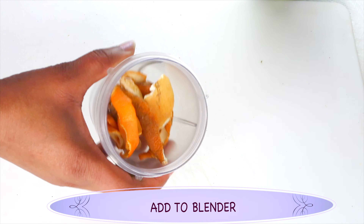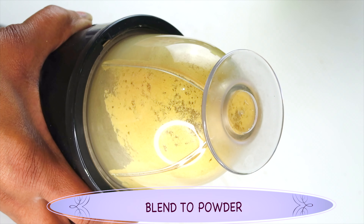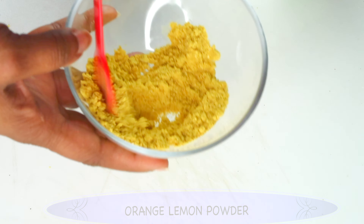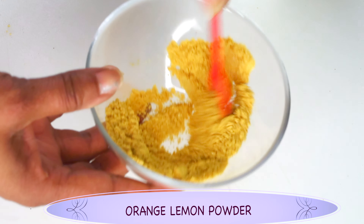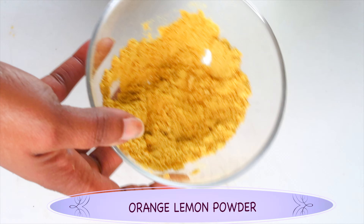For this recipe, you're going to need a small jar or container for storing your remedy. My first ingredient is orange and lemon peel, and these are dried. I'm going to use them to make an orange lemon peel powder, so you're going to need a small blender. Place about two ounces in the blender, cover and blend dry.